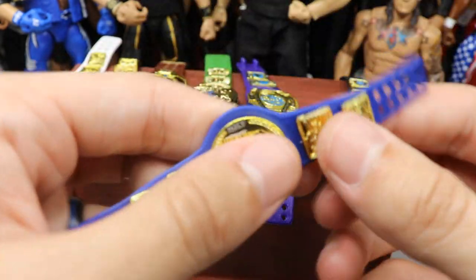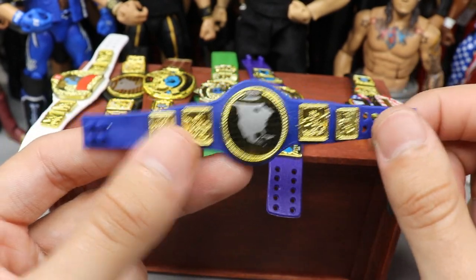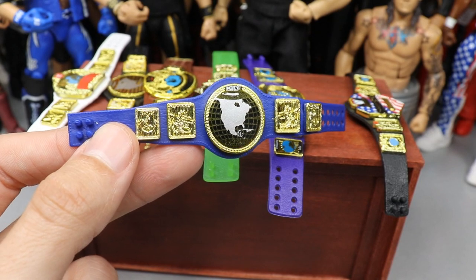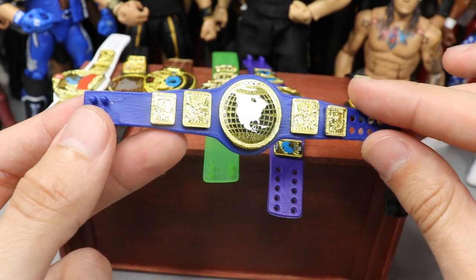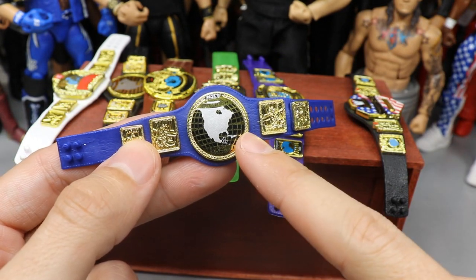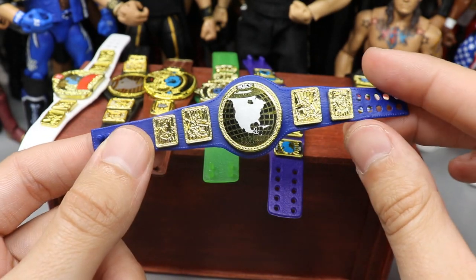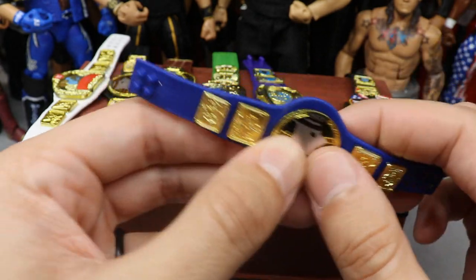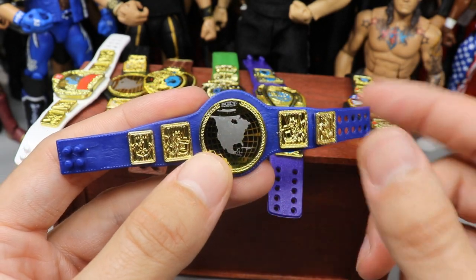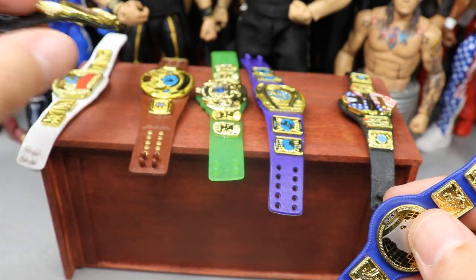Next up is one I'm pretty excited about: the North American championship on the WWF championship blue strap — the one that came with the Attitude Era Amazon exclusive Stone Cold Steve Austin figure. The NXT North American championship came with Elite 71 Adam Cole. I popped out the middle plate and put the North American championship plate on there, and I think it looks pretty bomb — kind of like a boxing championship with that blue circular design. I tried it on the SmackDown tag title and the Raw tag title and neither worked, but this strap works perfectly.